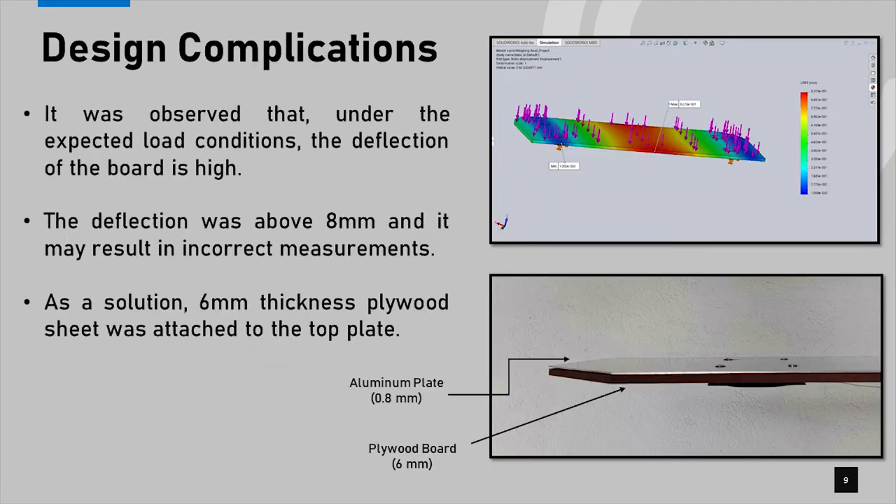When considering design complications, one of the major issues was the deflection of the top plate. Before starting the fabrication process, we ran simulations using SolidWorks and found that the plates would have about 9mm deflection under accepted loading conditions. We tried several solutions and found that adding a 6mm plywood board was the best way to limit the deflection, resulting in more accurate measurements.